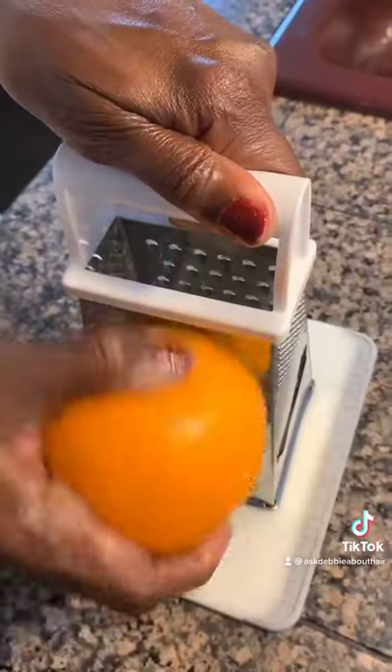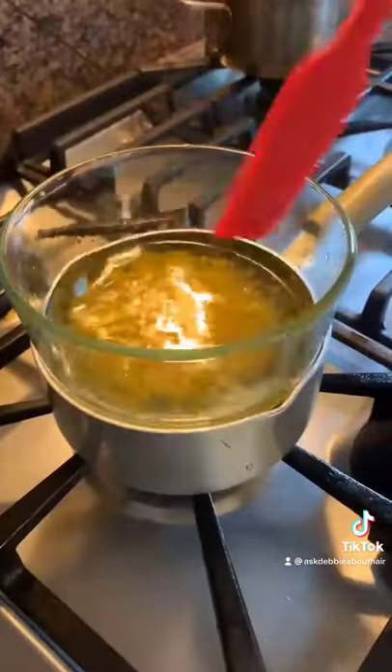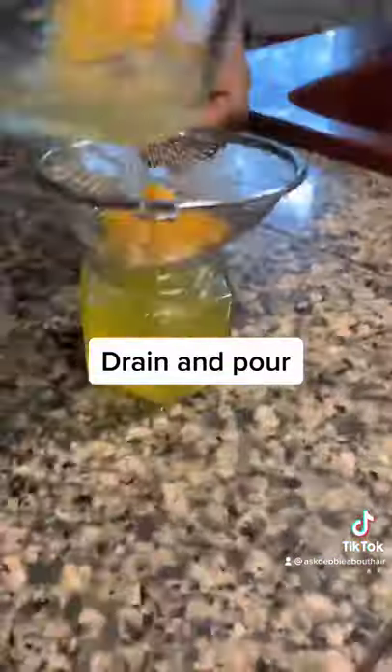It's also wonderful for a scalp that's inflamed and itchy. So I'm going to show you how to do it. We're going to grate our orange because we need the peel. Then we're going to take 1/4 cup of sweet almond oil and put it in a double boiler and let it boil for 40 minutes. Then we'll drain out the peel.